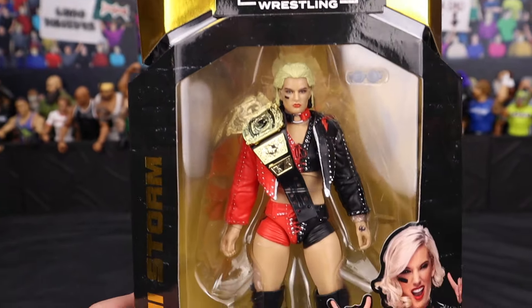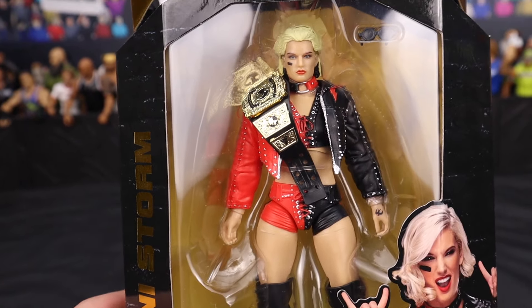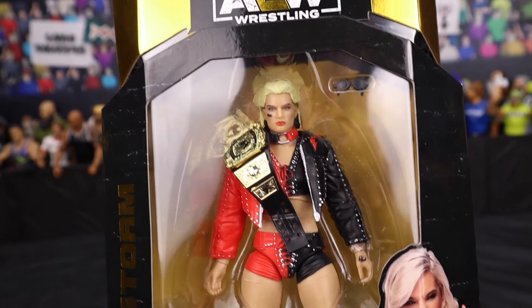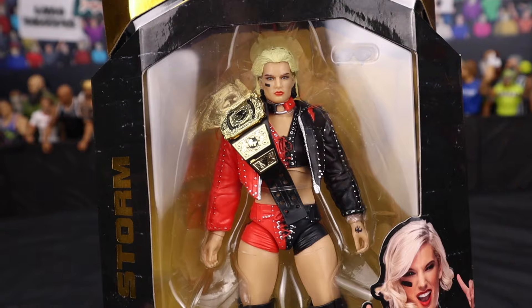Which one do you guys like better down in the comments? I still have to go with the original — I think the original is a little bit better. I do like the updated skin tone on this one though, a little more tanner than the original.